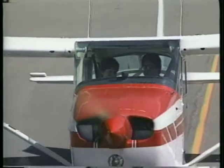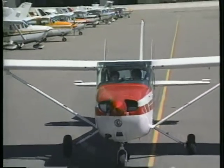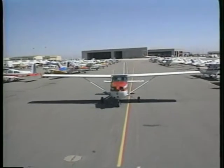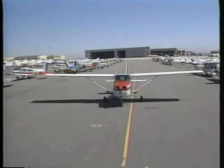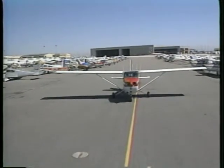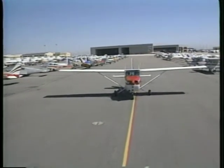As your flight training progresses, your instructor will give you the flight controls more often and let you take command of the airplane. At first, a takeoff may seem complicated, but soon you'll perform each takeoff with ease. Before any takeoff, however, you need to complete the pre-takeoff checklist.